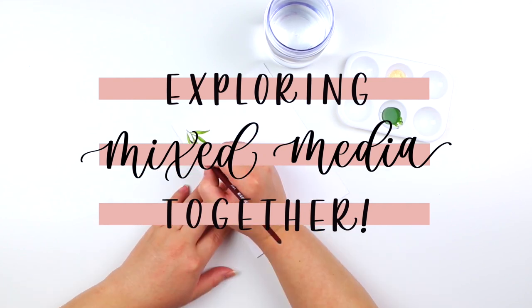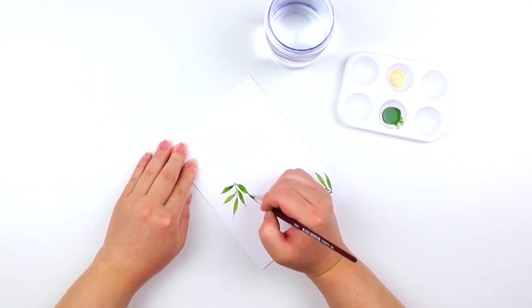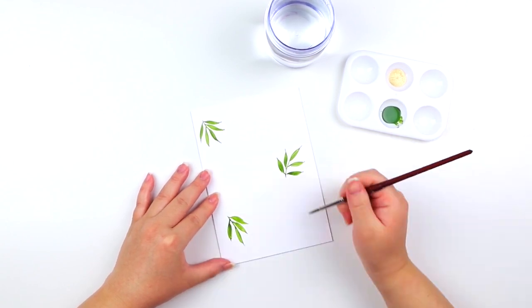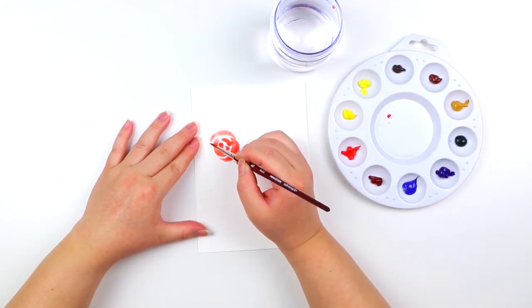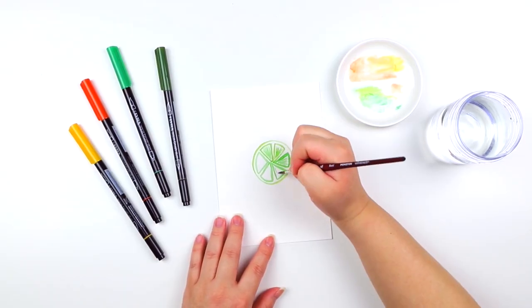Hello everyone! Thank you so much for joining Strathmore's 2021 online workshop series. I am so excited that you are here. I'm Shelley, also known as Letters by Shells, and in this workshop series it's all about having fun as we explore mixed media together.